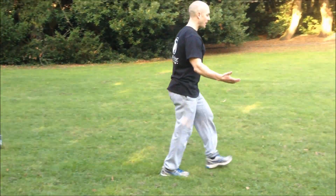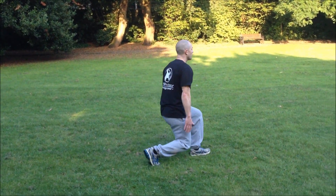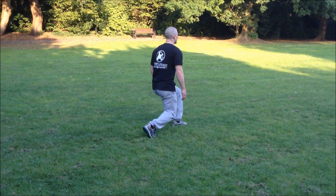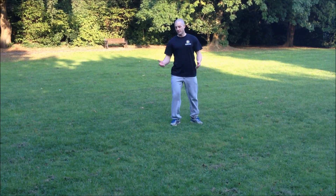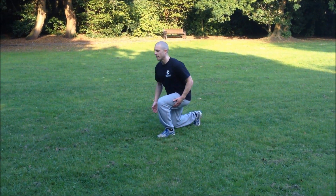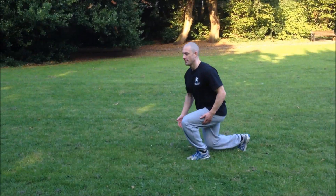We'll just complete a quick set. Feel the muscles engaging. If I want to make it more difficult, I can simply lean forward ever so slightly over my leg.